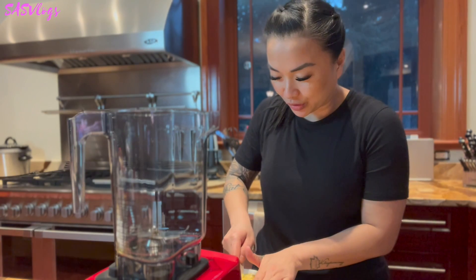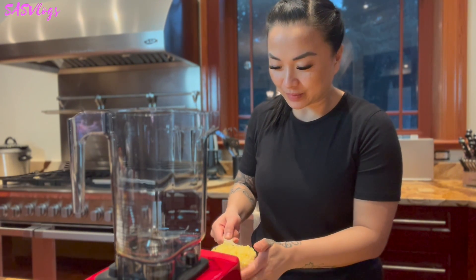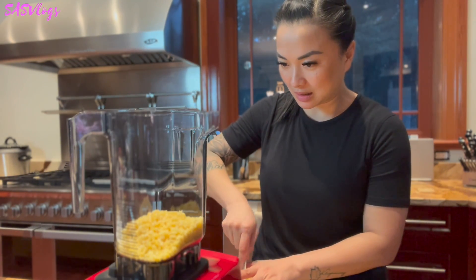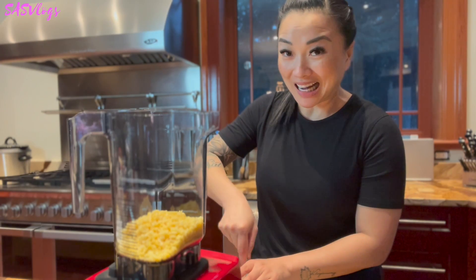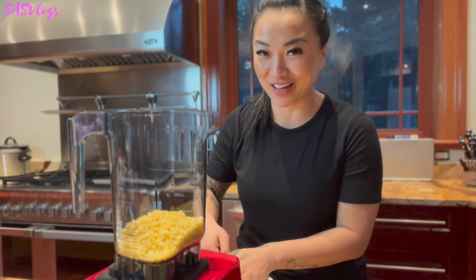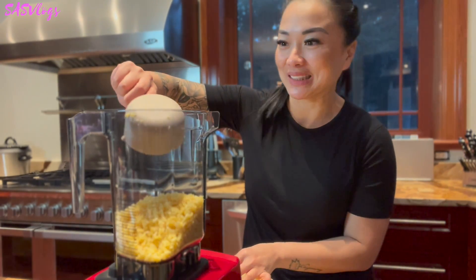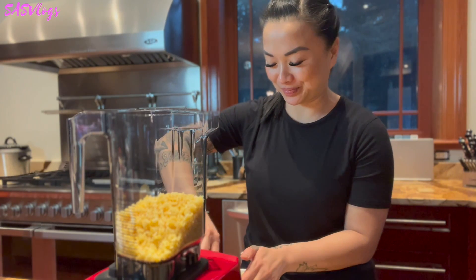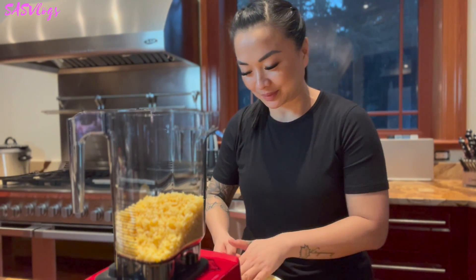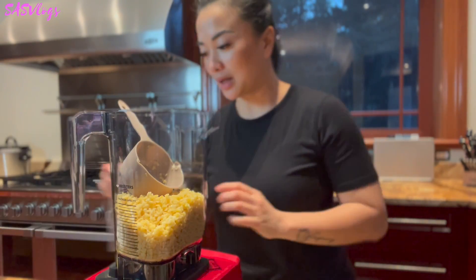I let it cool for a little bit. I don't know how much I should make — in case this is a fail. Mind you, I've never made this before. I just know what they taste like. So, three cups of mung bean.